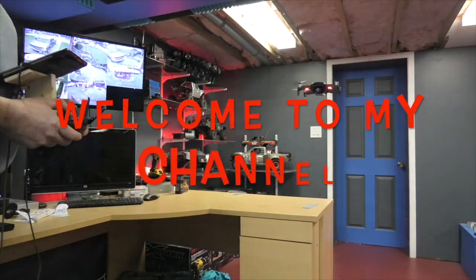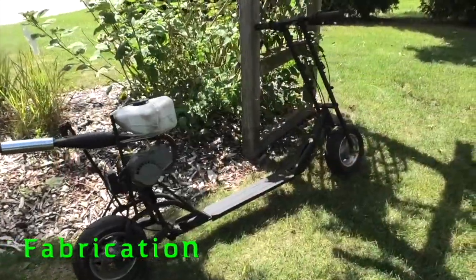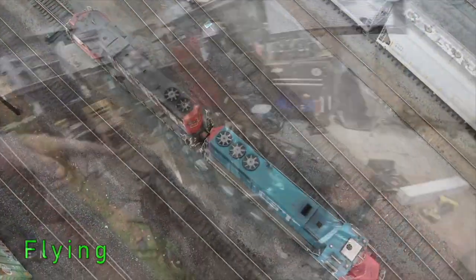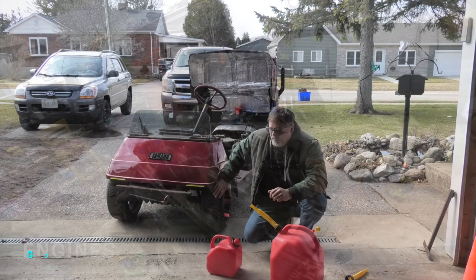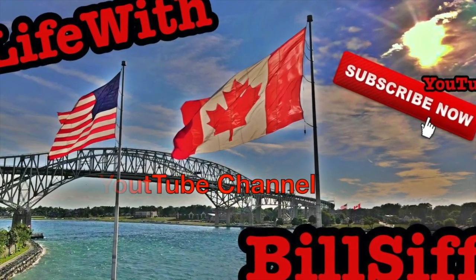I purchased something that I didn't really want, but I wanted something else — I'll tell you why in a minute. Let's see what we get into with Life with Bill's YouTube channel. Well, I ordered a Holley Sniper intake, I did.